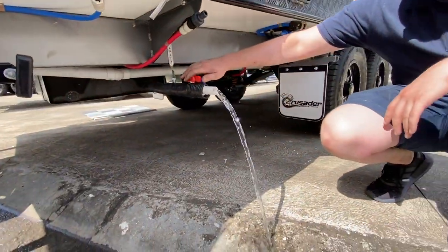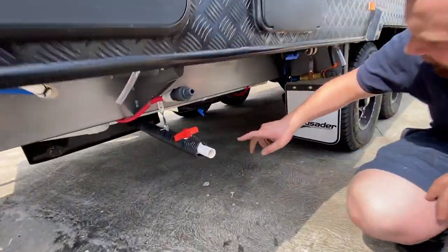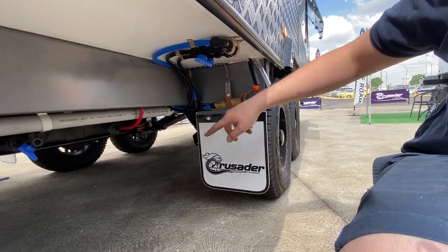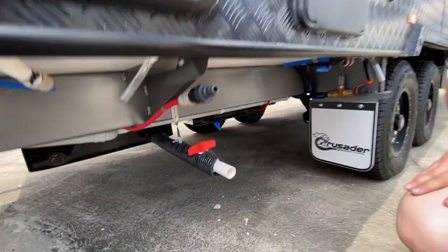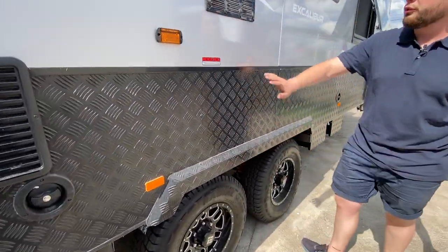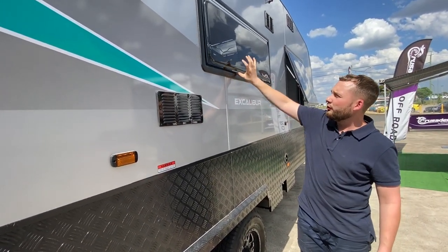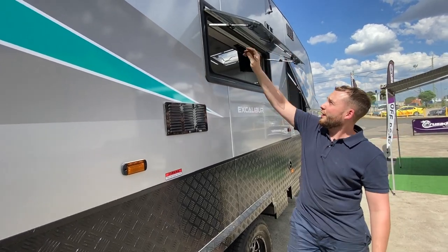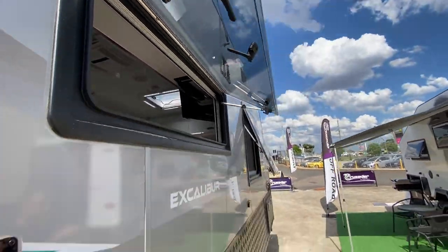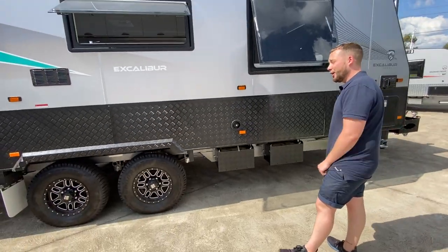Our grey water tank sits here with a cleaning point. We have 295 litres of water tanks — one forward, one back — with a quick fill system: turn the valve and it sucks water directly into the tanks. This is an Excalibur feature, standard within the range. We have a metal wheel arch with checker plate finish, a vent for the microwave, and double glazed Dometic European widespread windows with click reinforcers and side locking mechanisms that let you position them anywhere you want.